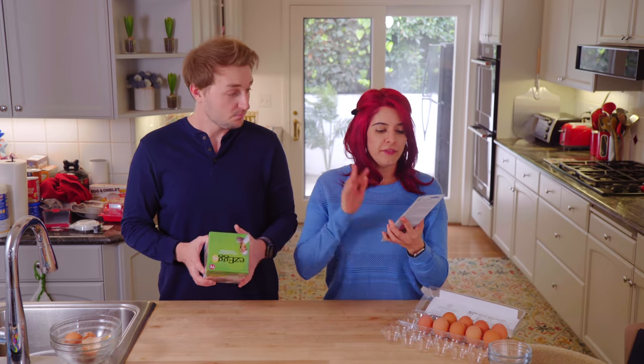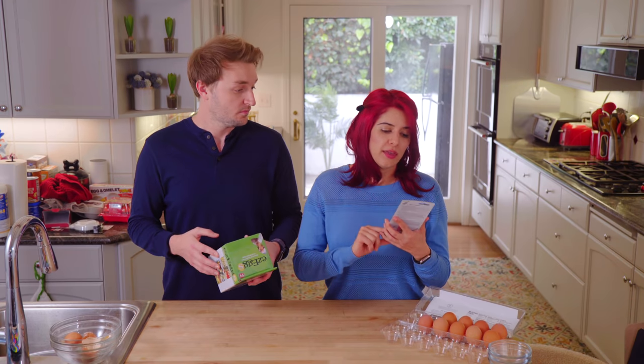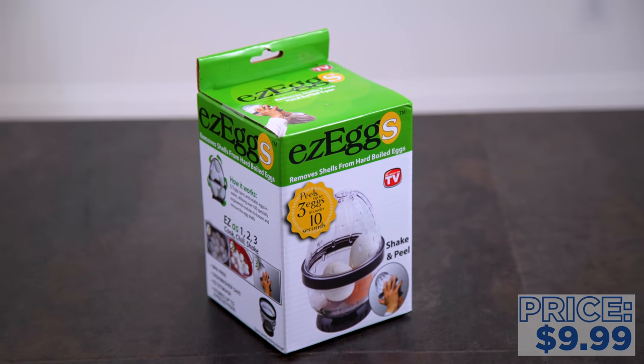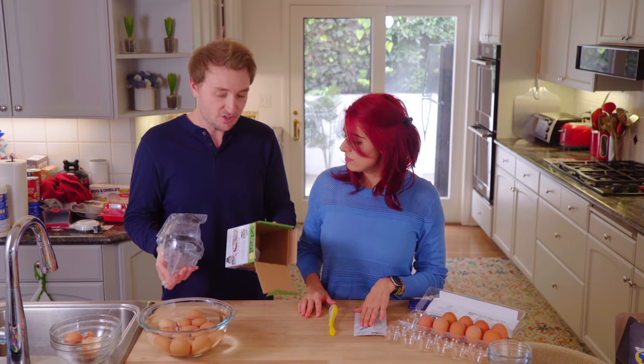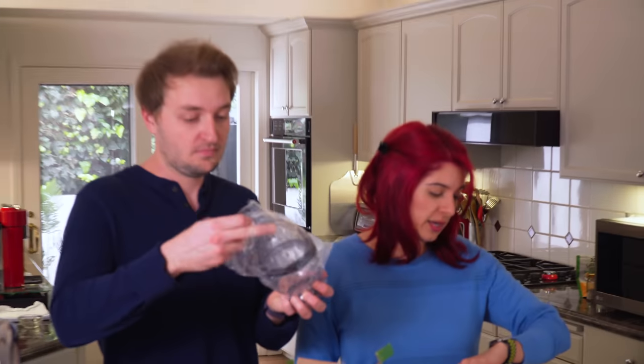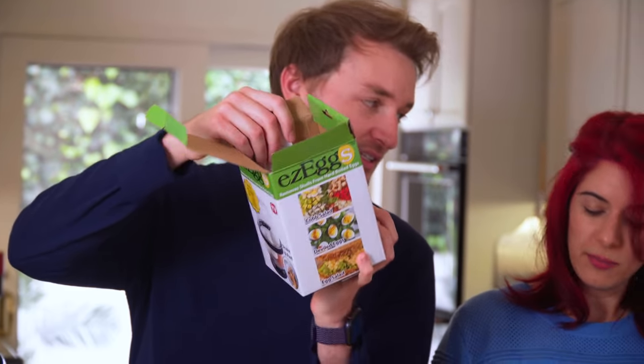We are going to try a couple of peeling gadgets next, intended to peel hard boiled eggs. This is the Eggs Act Peel. This is Easy Eggs — 'Peels up to three eggs in under 10 seconds.' That is quite a claim. We're going to see if they're telling the truth — I'm going to actually time how long it takes. All it says is 'Shake and Peel.' That's the instructions.